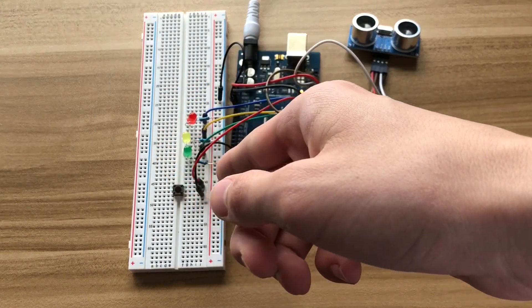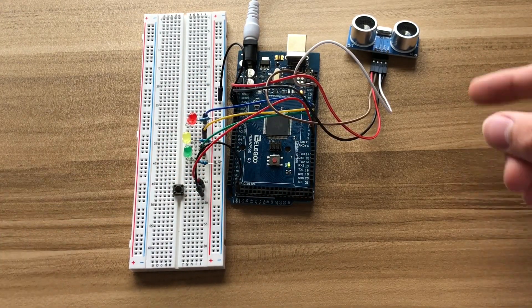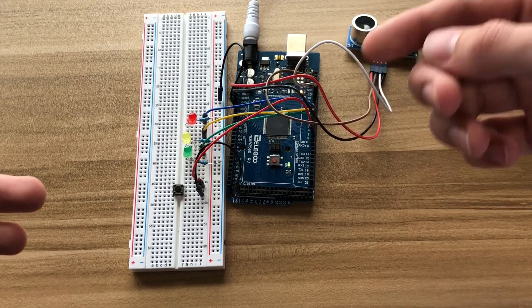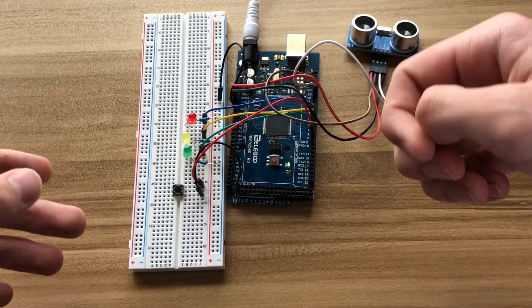As you can see, there are three LEDs, an ultrasonic distance sensor, and a button. The sensor sends out a series of high-frequency sound waves and times how long it takes to get back. This is how a bat is able to fly around using echolocation.